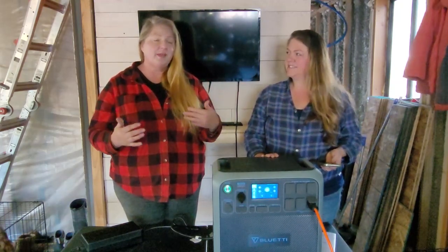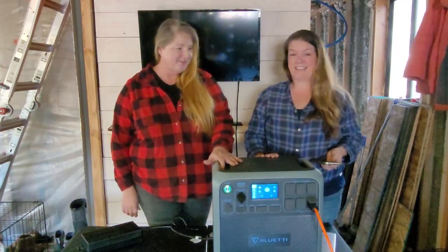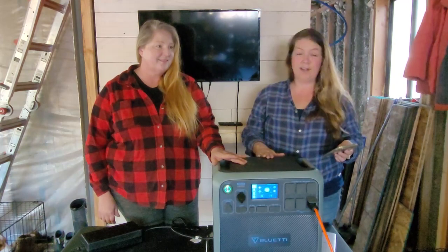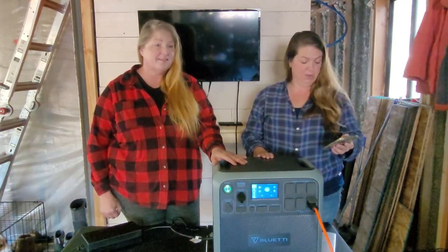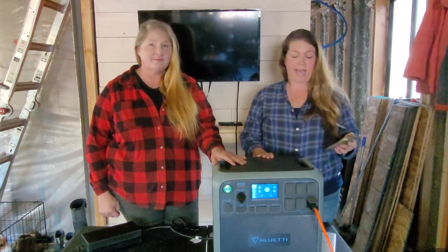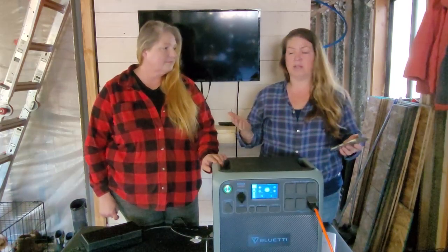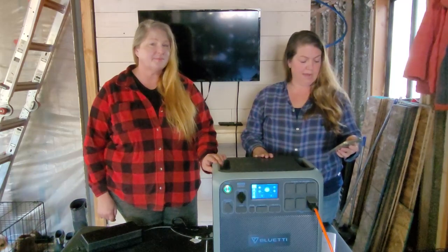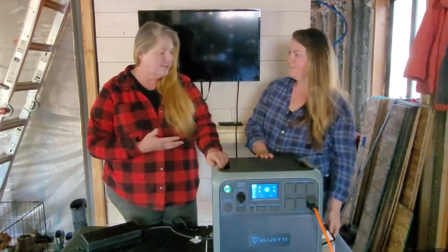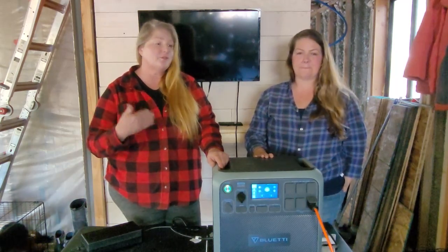We started trying to figure out how long it would actually take to run this out of energy. A coffee maker would take an hour and a half, an electric grill an hour and a half, an air conditioner one to four hours depending on the unit — that's a 5,000 BTU. A full-frame camera could charge 71,000 raw photos. A car fridge at 70 watts runs for 20 hours. And last but not least, something a lot of people would use this for is a CPAP machine — 30 to 40 hours at 40 watts. And being able to charge multiple ways makes this great for emergency situations.